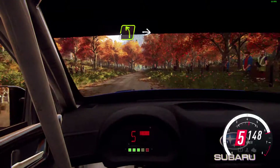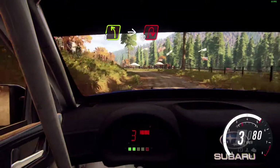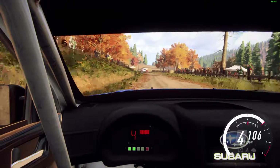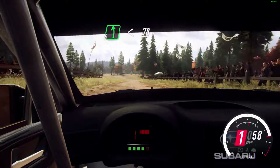Slow, 4 left long, into turn unseen, very tight, every right. 80, 6 left, opens, 70 of a crest.